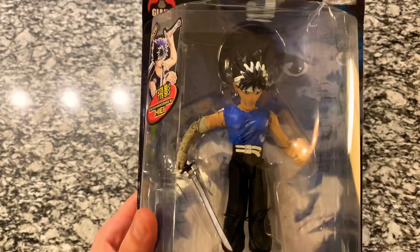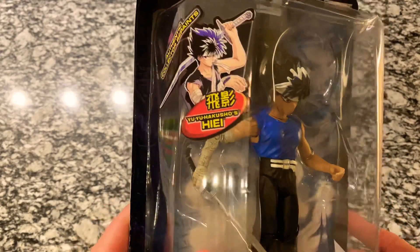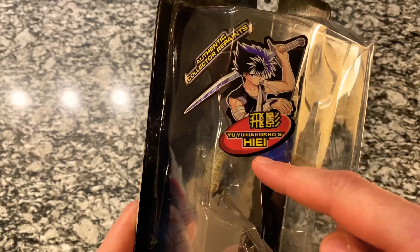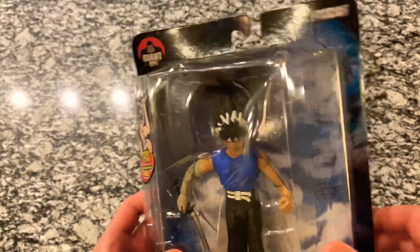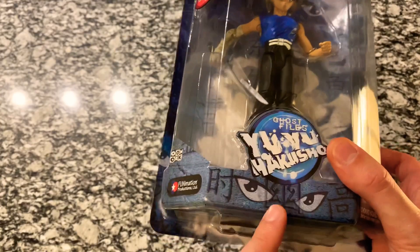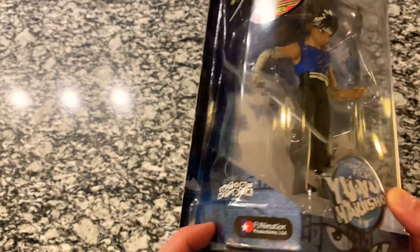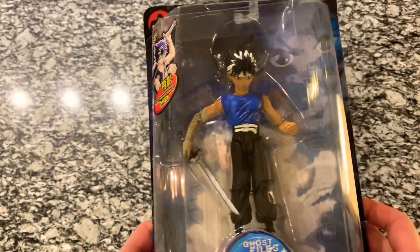Just to go ahead and start with this figure — here is the packaging. You can see him up close. He's got a sticker here on the side showing Hiei. He's got his sword, he's got his arm wrap with the dragon. Looks like Yusuke's eyes and face in the back. We've got the logo down here — Funimation, as seen on Cartoon Network. This is so classic. I grew up watching this. I used to read the manga in the Shonen Jump magazines. Really excited to finally have this figure.